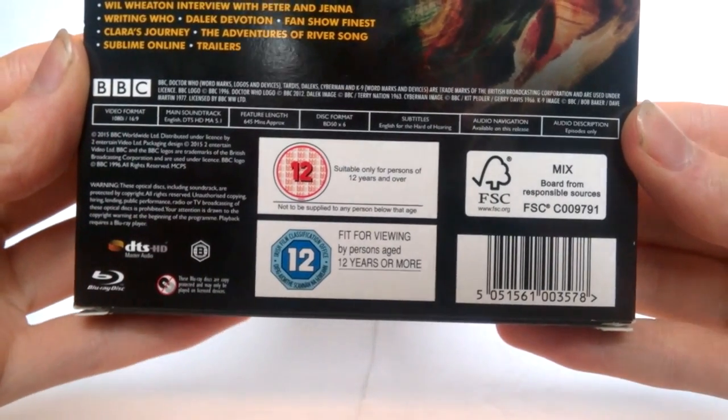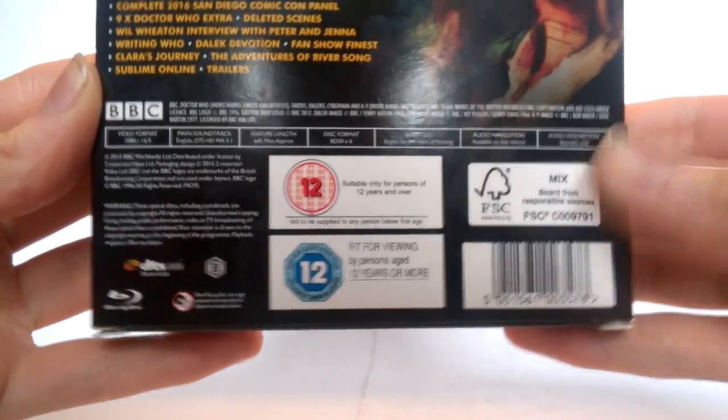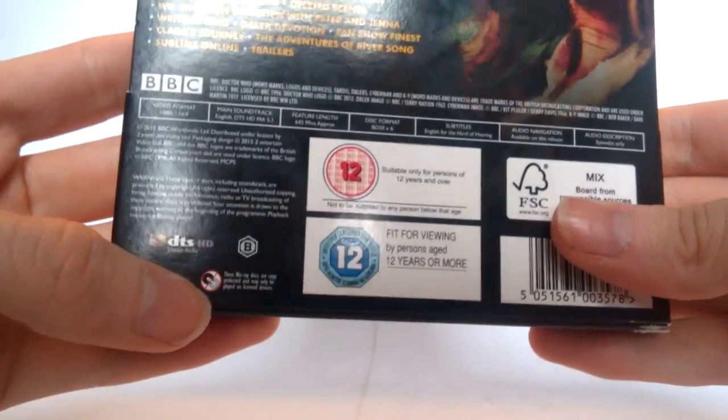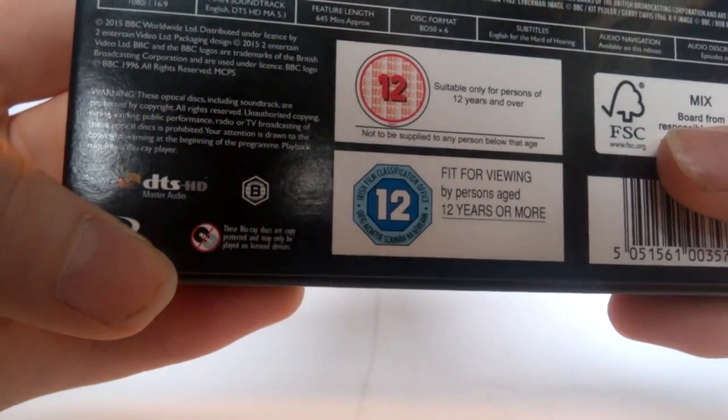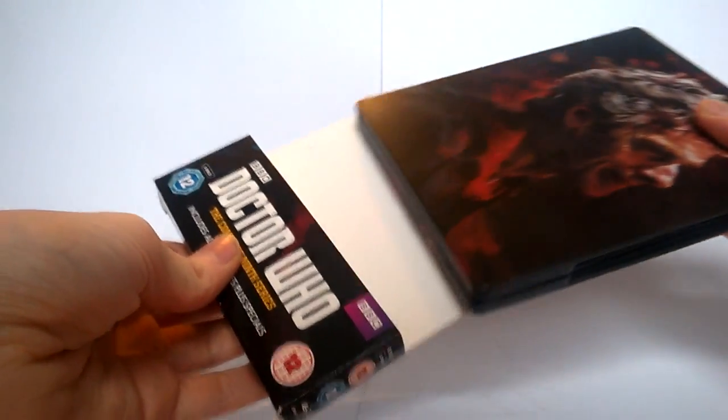Towards the bottom we have all the standard DVD information once again — running time, disc format, subtitles, audio navigation, the '12' stuff, Blu-ray logo, and what's at the very bottom — probably something like 'don't eat it and don't give it to children.' That's it for the packaging, and for the first time ever the packaging is really simple to remove, so that's good.